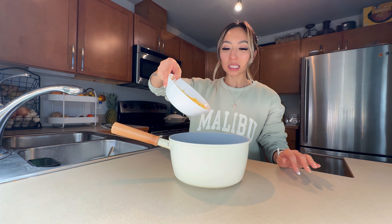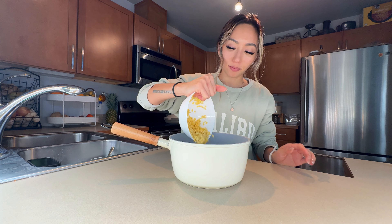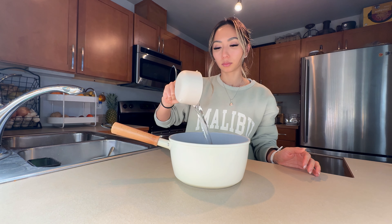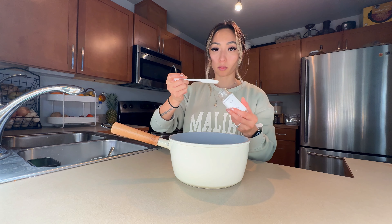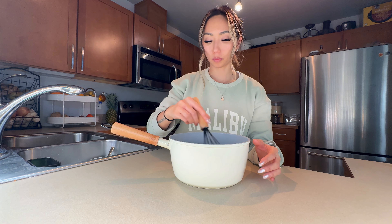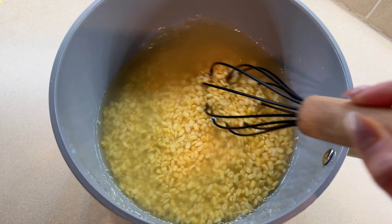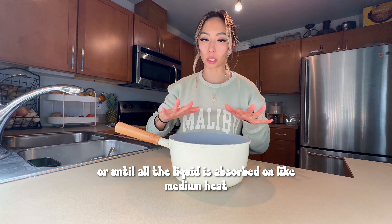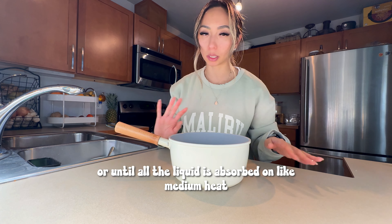For the mung bean filling, we have split mung beans, water, and salt. I'm gonna cook this for about 10 minutes, or until all the liquid is absorbed, on medium heat.